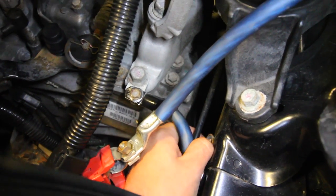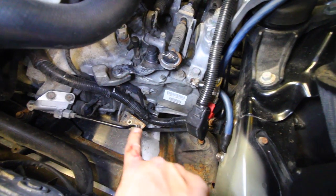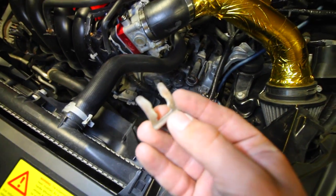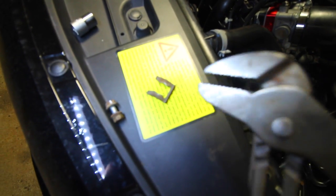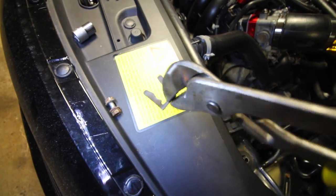Extract the bolts and the entire clutch line should be removable from the car. If you want to know how to remove the clips securing the clutch line, it's the same as your braking system. Grab a set of pliers, put the top jaw on top and the bottom jaw underneath the piece of metal it's holding onto, squeeze, and it will pull the piece out. Wiggle it a couple of times and you should be able to remove both clips very easily.